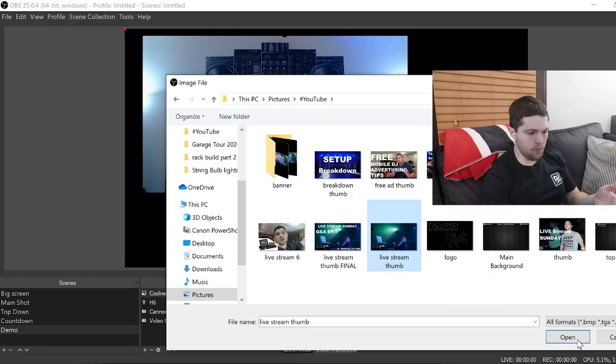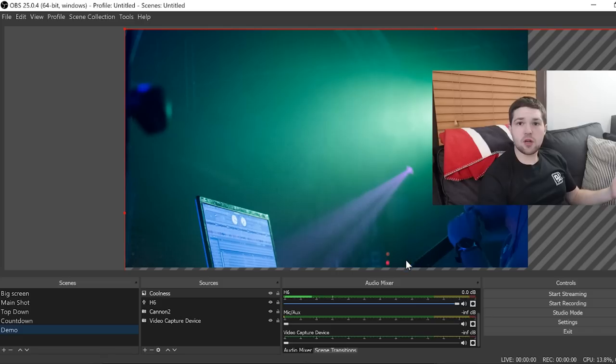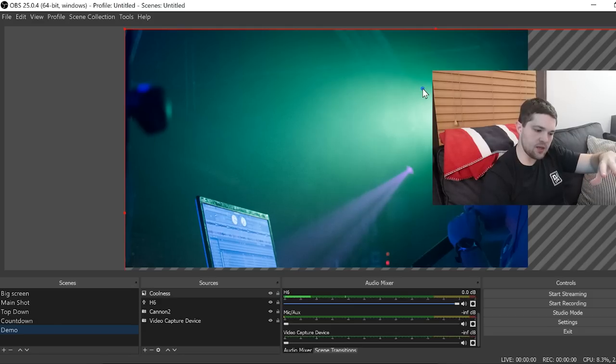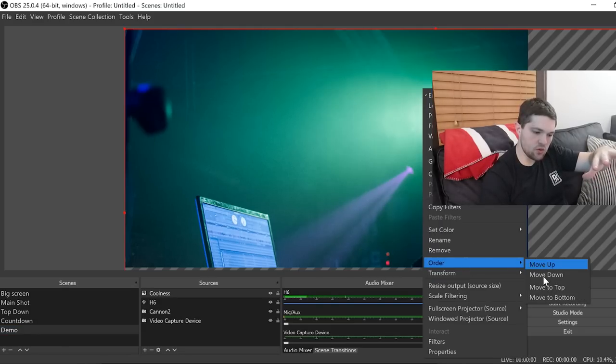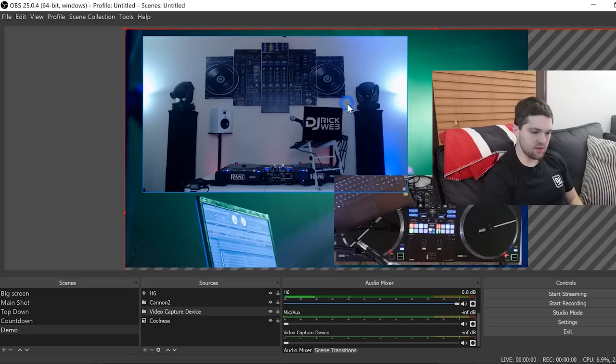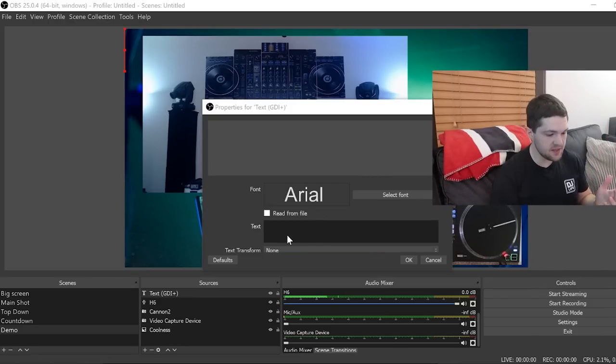I'll just pick a random image — I'm not using my actual backdrop. I'll open a file from my YouTube pictures folder and click OK. As you can see, the image is now there, but all our video sources are gone — that's because we need to order our layers. Your sources are stacked in layers. Right-click the image, go to Order, and move it to the Bottom. Now we have the image layered in the back with our two video sources on top.